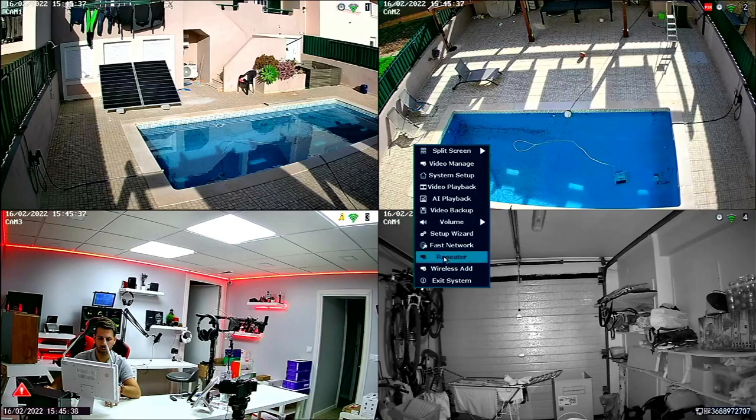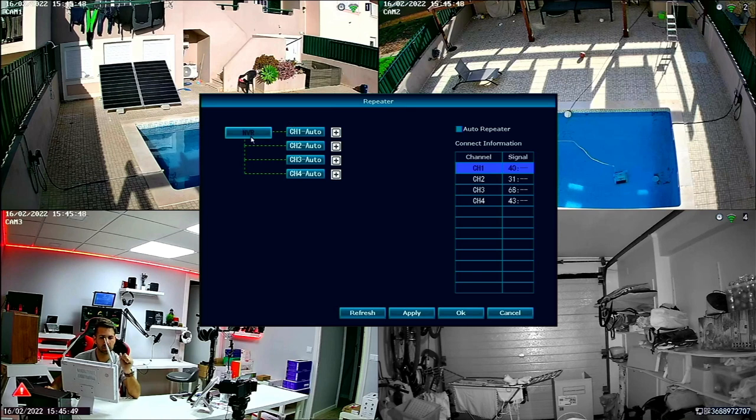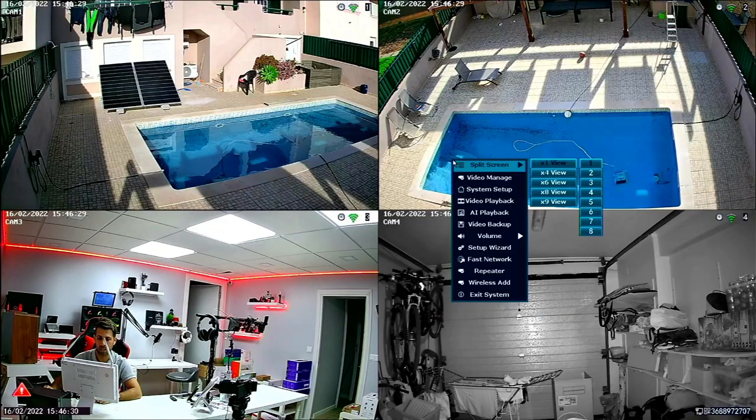The Repeater option is really useful and I'll explain it quickly. It's good when you don't have enough signal from a camera to the NVR. Right now all cameras connect directly to the NVR, and the furthest one is number two. But imagine I wanted to connect a camera even further away — I would use camera two as an access point, connecting camera three to camera two instead of directly to the NVR. The cameras behave like Wi-Fi repeaters, chaining one to another for better signal. I've been using this on my other system as well and it works really well.